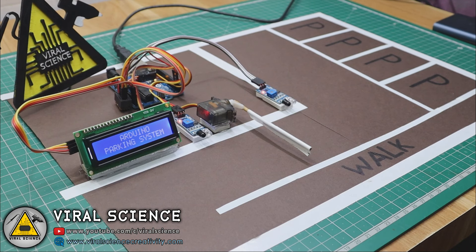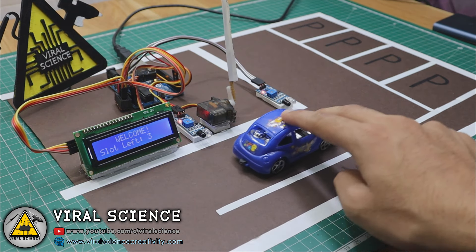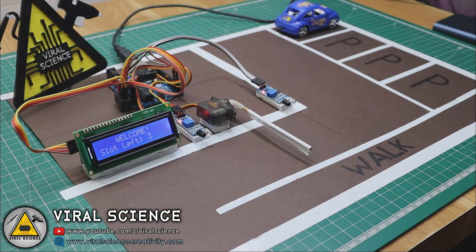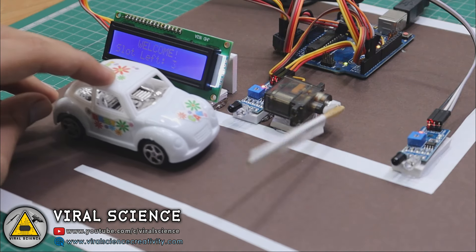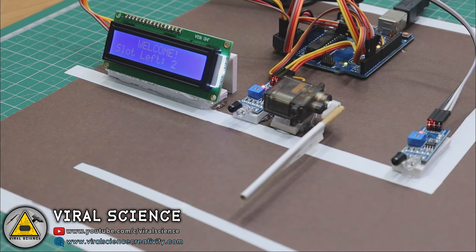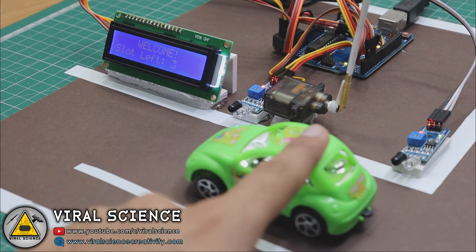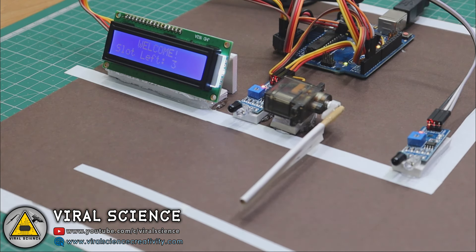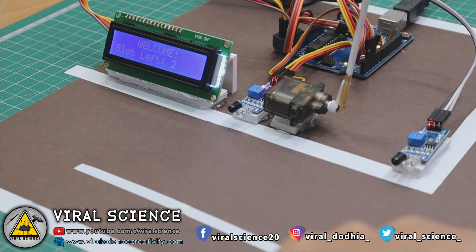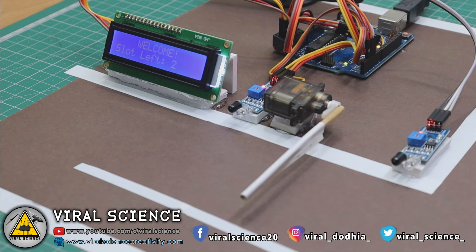This project was demanded by many of my subscribers so I finally made it. It's a very simple project so every beginner can try it and understand how this system works. You can take this project to a next level. In future videos I will be upgrading this project by adding more IR sensors, making it an IoT project which can be controlled from anywhere around the world. So this is a base project you can try out if you are a beginner.